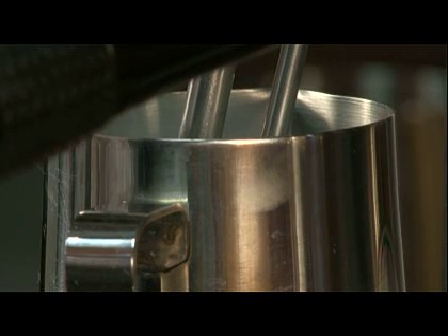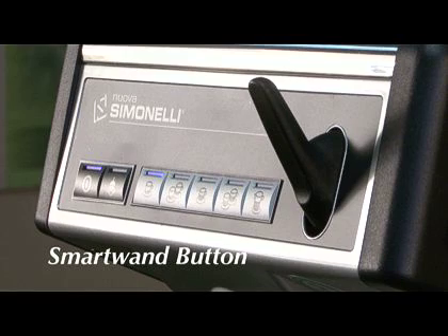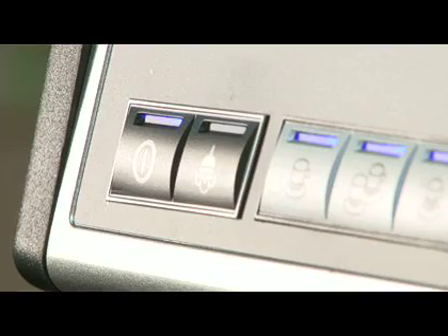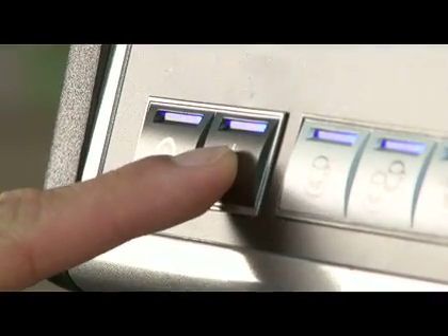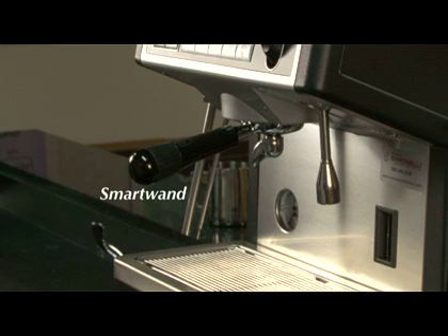The Appia has a smart wand for automatically steaming milk. On the left side of the machine, next to the power button, there is a smart wand button. The smart wand is located on the left side of the machine and has two cylinders — one where the steam comes out and one for the temperature probe.